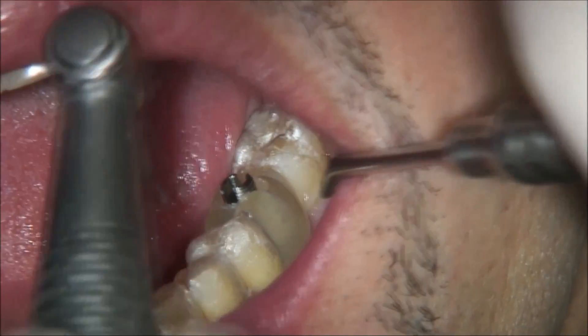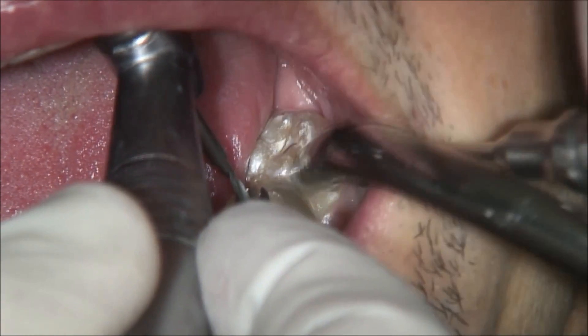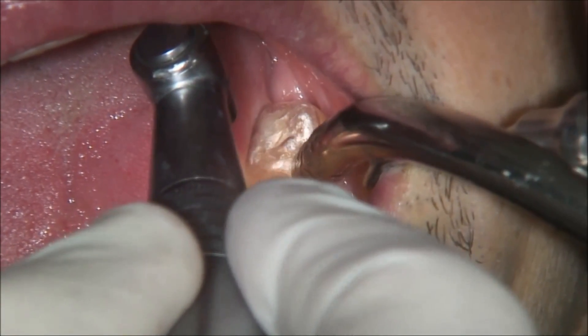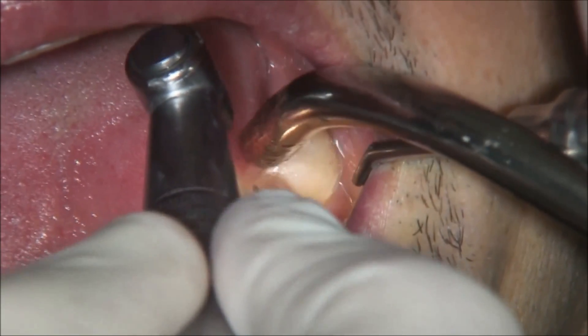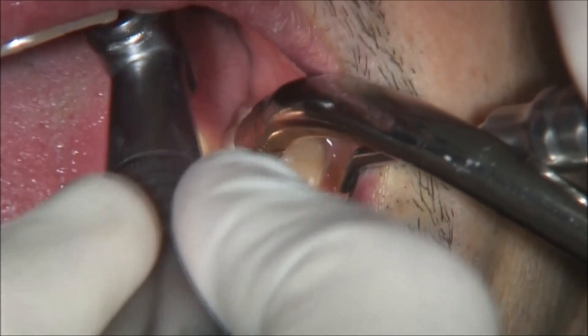Now we use the GPI sleeve, 1.5 mm diameter, with a 1.5 mm drill. We go to the final length and axis for the planned implant.